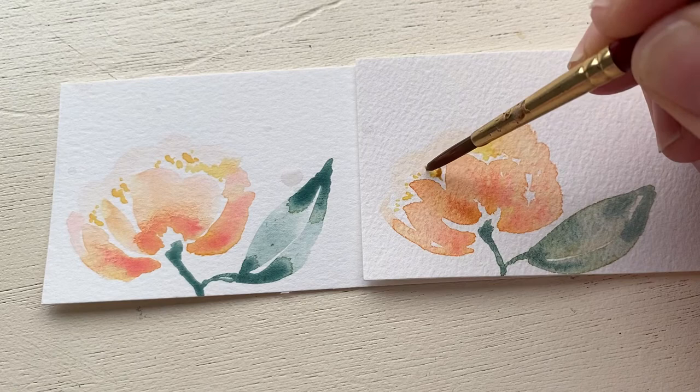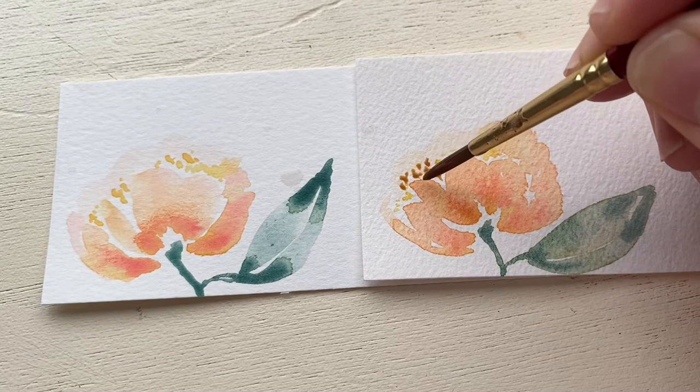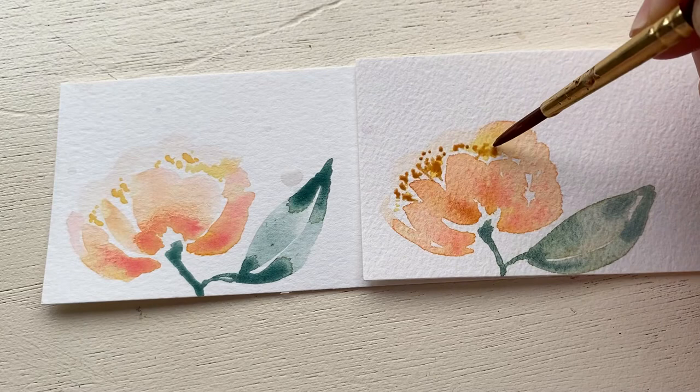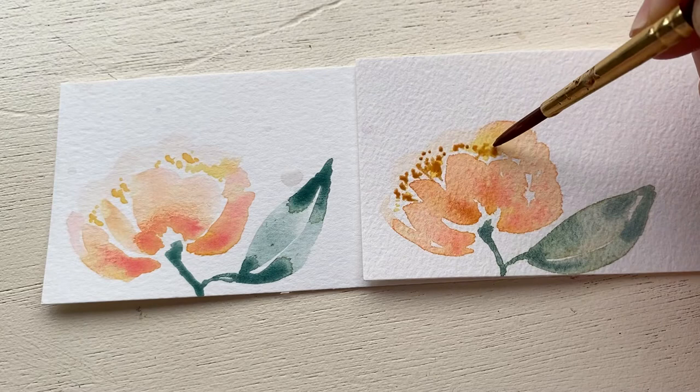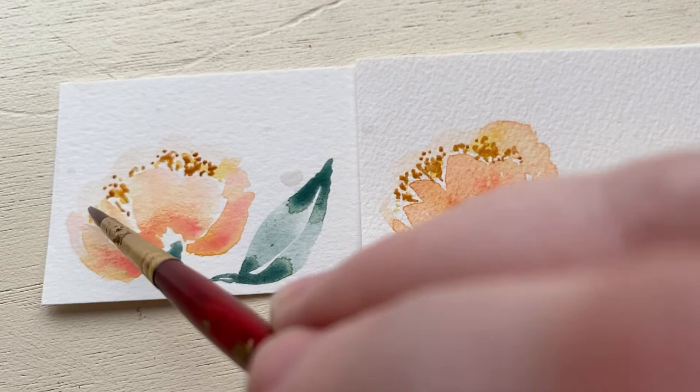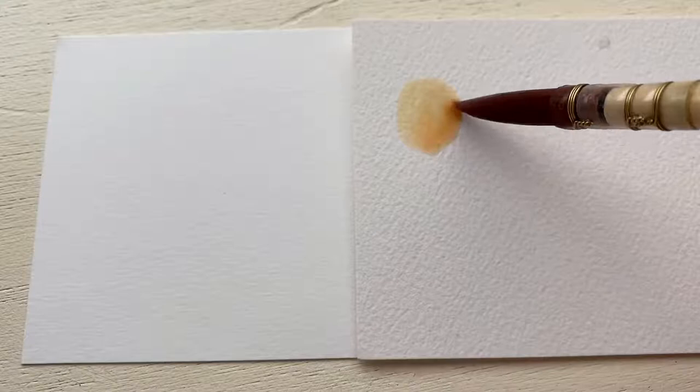Another thing I noticed was that it was a lot easier to do fine details on the artist grade paper because of the texture and the resistance — I was able to do finer strokes. When I was doing small thin strokes for the stamen on the left they kind of blobbed together, and the strokes came out thicker and longer than I anticipated. It was just harder to get it to do exactly what I wanted.